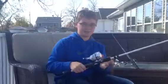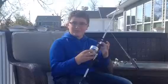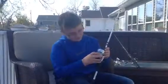To set your drag: if you're giving off too much drag and the fish is just taking all your line, you're going to want to turn it towards the plus. But in my case I had too much drag, so I need to turn it towards the minus so there will be more drag.